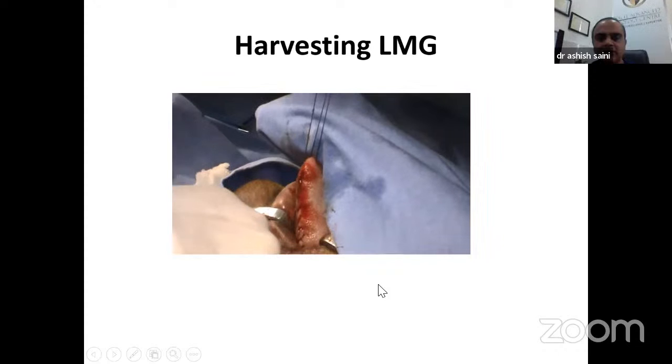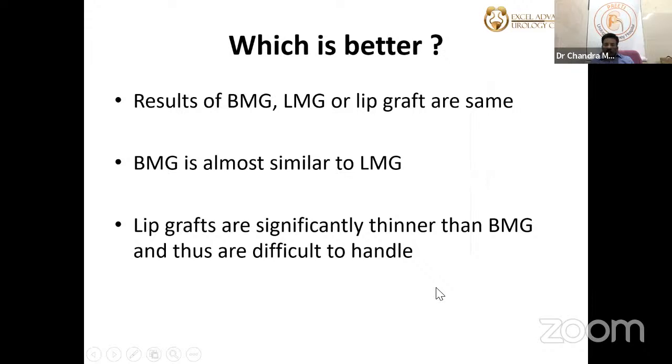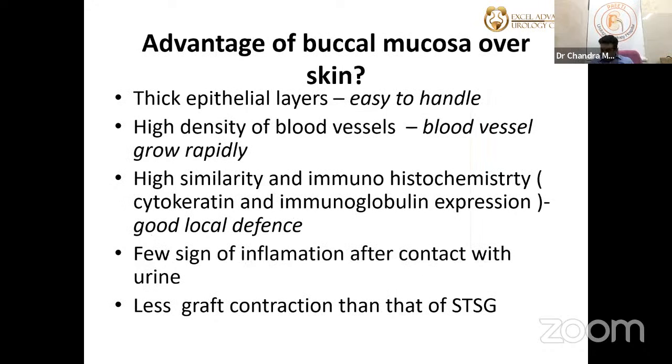Comparing grafts: the results of BMG, LMG, and lip graft have been similar. However, lip grafts have been found to be significantly thinner and there is reported necrosis at the lip donor site in approximately 3.4% of cases — a dramatic complication. Therefore, lip grafts are generally avoided. For very long strictures, instead of extending from one cheek across the lip to the other, it is better to take from both cheeks and avoid the lip area.